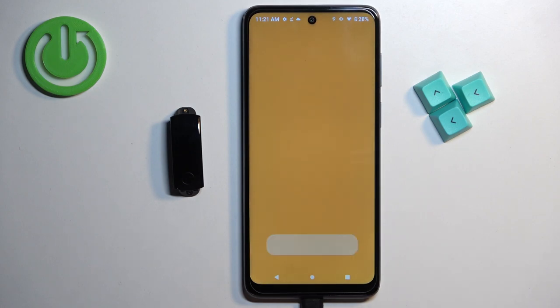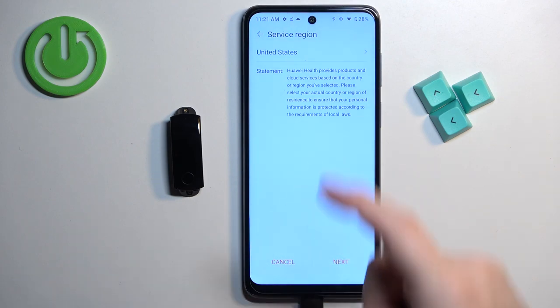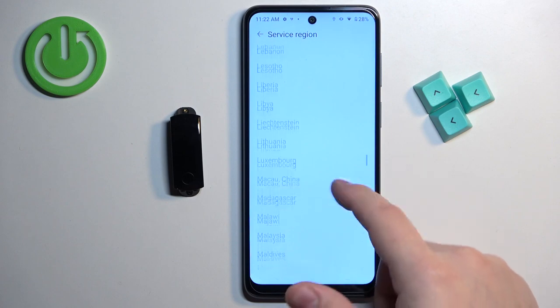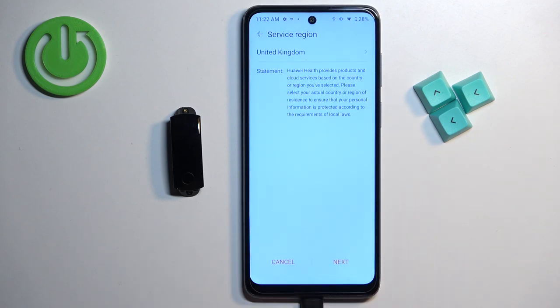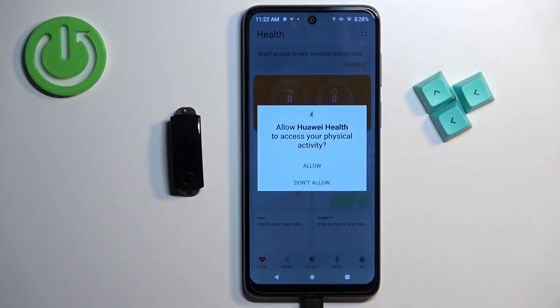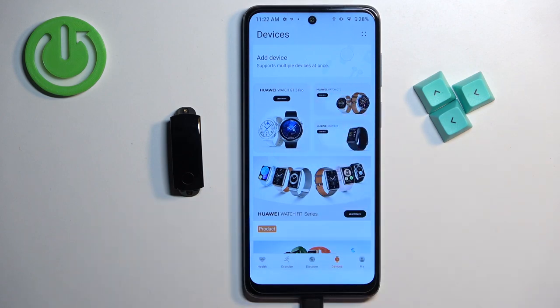After you open the Huawei Health application, you will need to select your region. Tap at the top, scroll through the list of regions and tap on your region to select it — for example, United Kingdom. Once you select the region, tap Next, Next, and Agree. Allow any permissions if you want. Then you should see the Health page. Tap on the Devices icon, then tap Add Device.